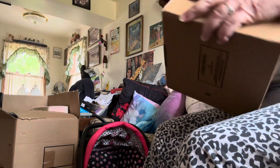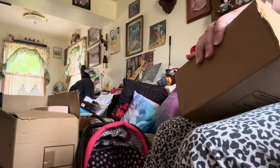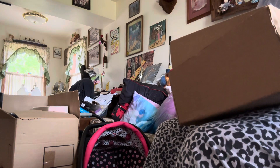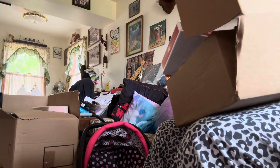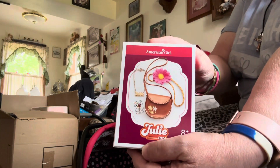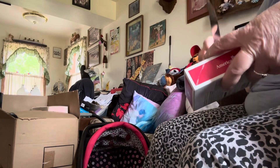Okay, pop this open — this is from American Girl. This is the last outfit, I think — yeah, this is the last outfit and her accessories. I can't wait to put these on Julie to see how they look.